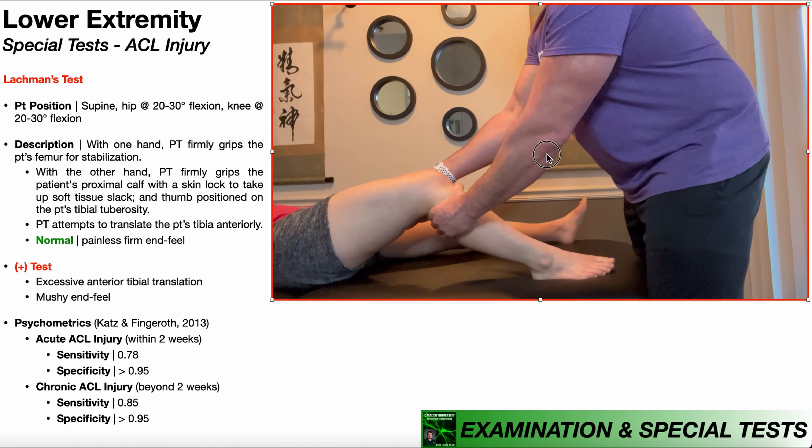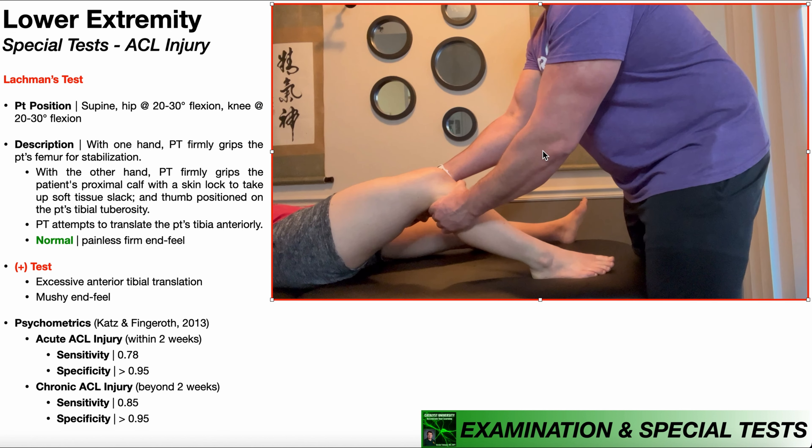I'm going to take up a skin lock to take up all the soft tissue slack, and then position my thumb on the patient's tibial tuberosity. The reason I take up that slack in the soft tissue is so when I apply that anterior force to the tibia, I'm not just moving skin and soft tissue — I'm actually moving the tibia relative to the femur. From here, I'm going to apply a force to translate the patient's tibia anteriorly, pulling it in this direction.